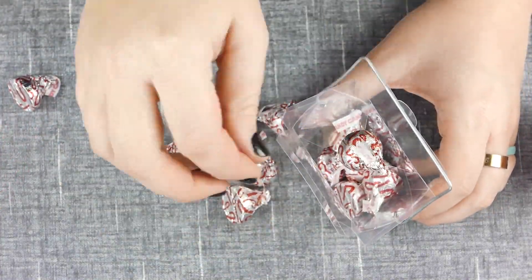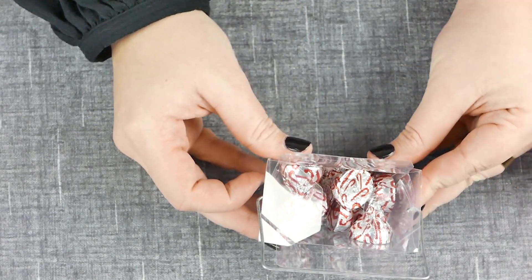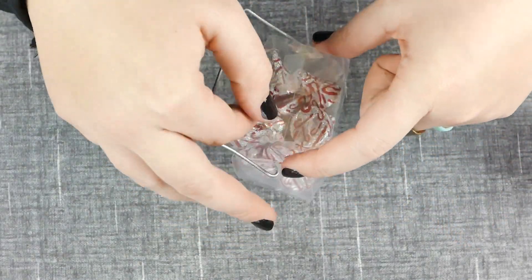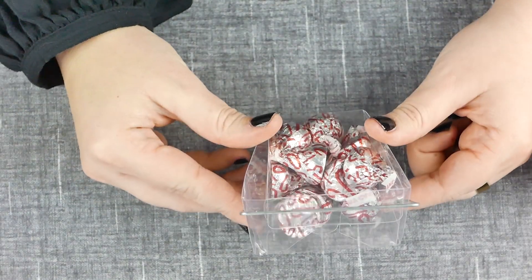Now you're ready to put your favors in. This favor box is one of the smaller designs, so it fits about 12 to 14 Hershey Kisses. We do have the same design in a larger size in case you need room for more favors.